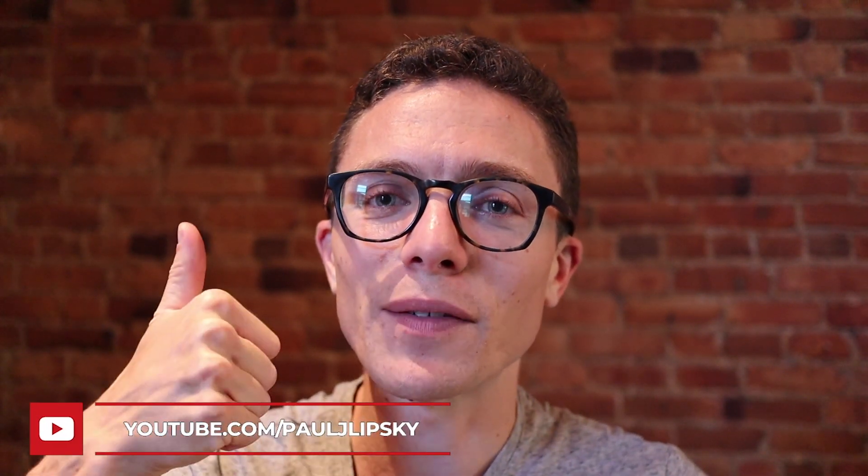If you guys like this video, make sure to give it a thumbs up and subscribe to the channel for more tips and tricks about eBay and Amazon drop shipping. I also have a live Q&A every Tuesday night at 8pm — make sure to subscribe and hit notifications so you get notified as soon as I go live. Thanks so much for watching, and I'll see you in the next video.